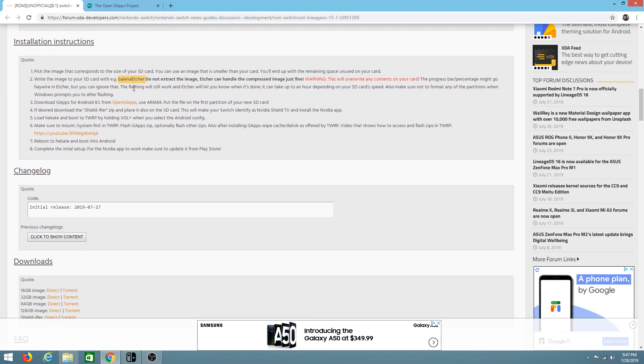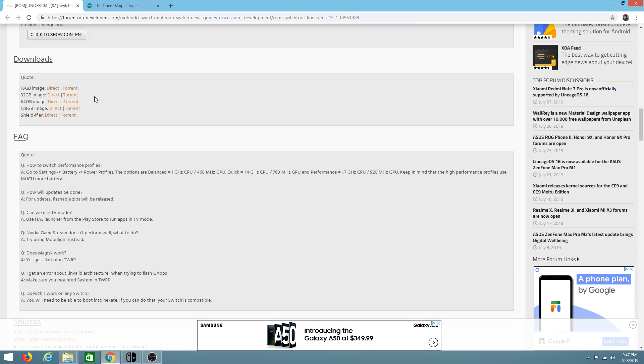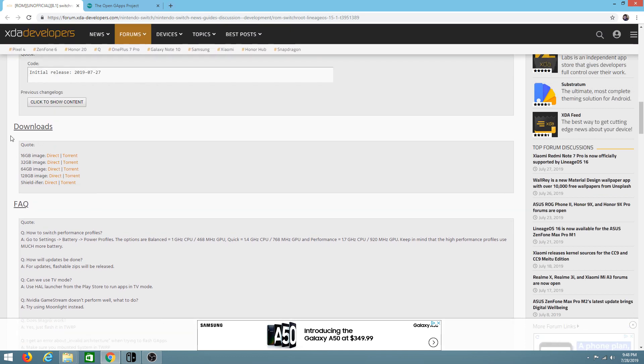Then we have installation instructions that we'll get back to in a second, and lastly a downloads and FAQ area. I highly recommend that you read through it once so you can get informed on what we're going to be doing.